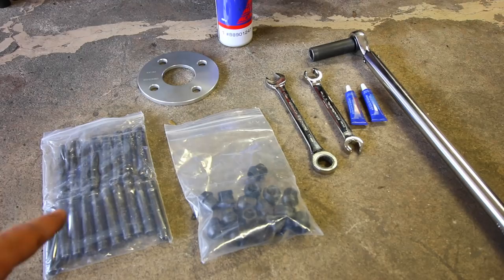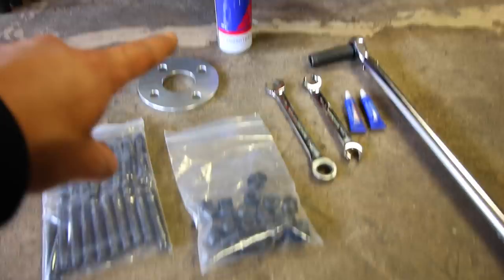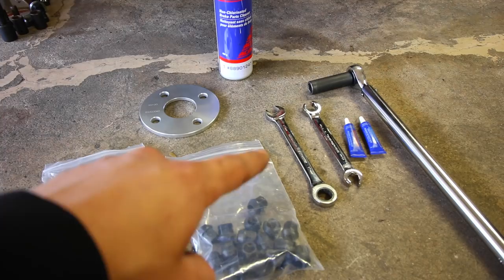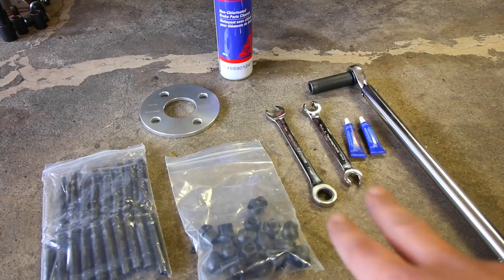Before we get into it, here's what you're going to need for the installation. You'll need the wheel studs and the appropriate lug nuts for those studs. If you want to use a spacer, you can install it today as well. You're going to need some brake clean, an open-ended wrench — if you can find a flex head or ratcheting wrench that'll make life easier. I'm using a flare nut wrench; both are 17 millimeters. You'll also need thread locker and a torque wrench.